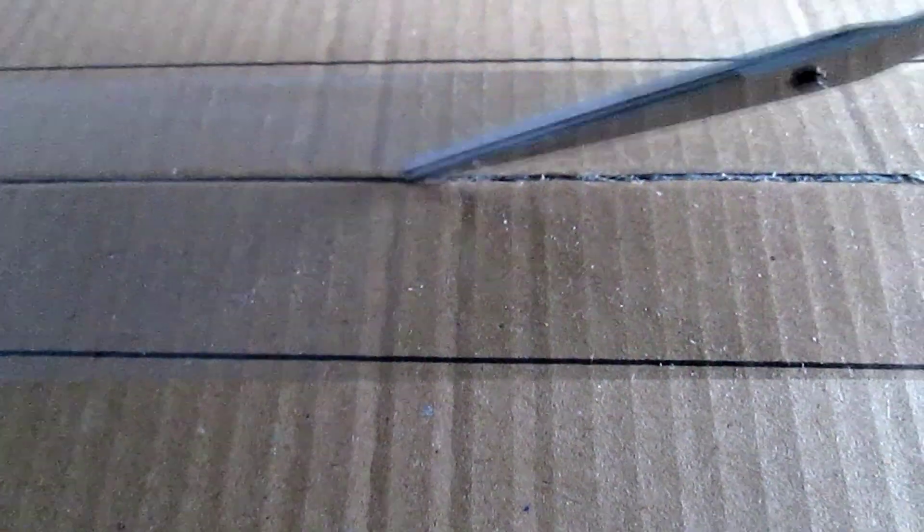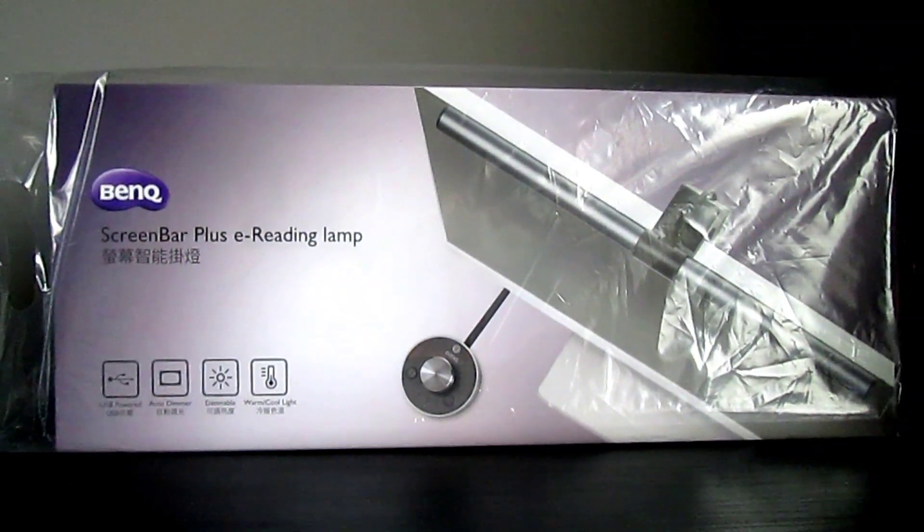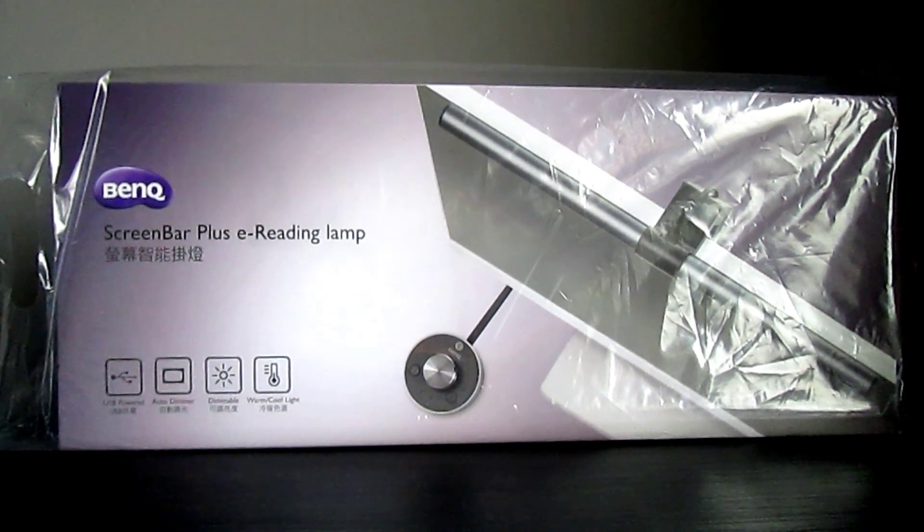BenQ contacted me in early November 2018. They very kindly sent me out one of their e-reading lamps. I was happy enough to do an unboxing and first impressions video for them.